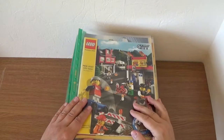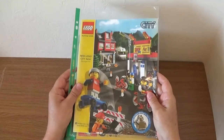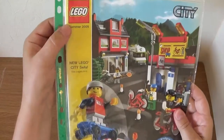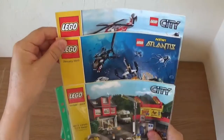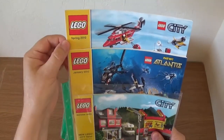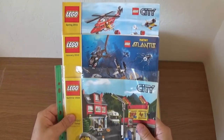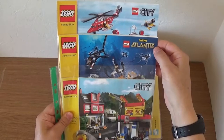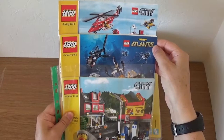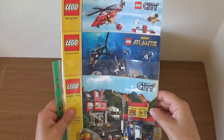Let's have a look and see what catalogues I've got. Here we have the first item — it's actually a sales or advertising catalog from summer 2009. I actually have three here; the other two are from January 2010 and spring 2010, so they're all from around the same era. I do like to keep these because you can see what old sets were available and how much they used to cost. For example, the January 2010 one introduced a new theme: Atlantis — which didn't last very long!